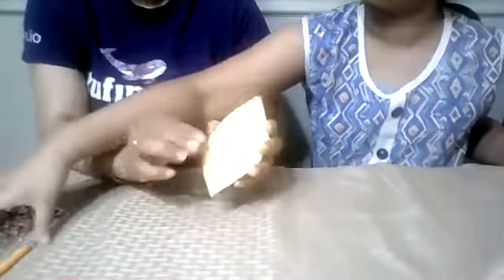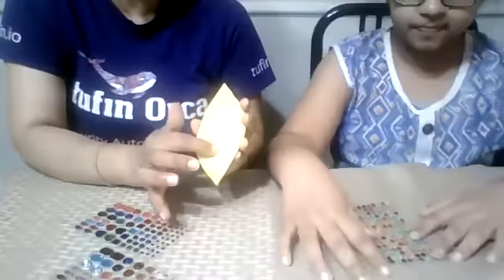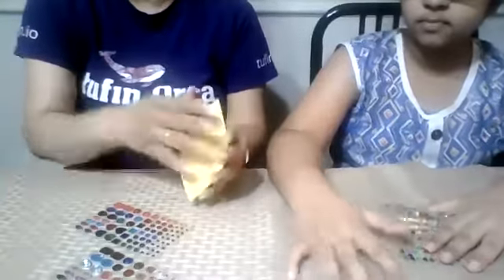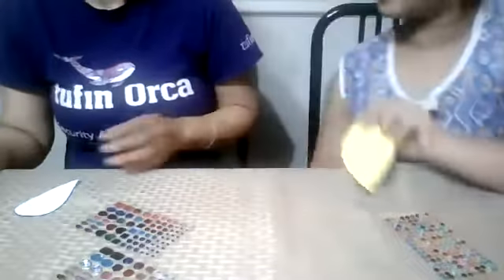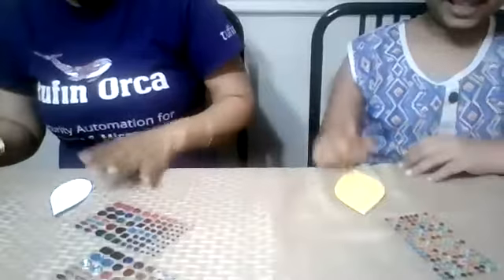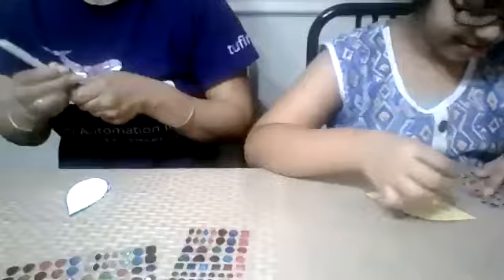Now can you decorate it? We are going to use gems. On the border you can put all the gems, and in the center you can make any design. If you don't have gems, no problem — you can use a marker or Sharpie to decorate it and make a design. You can use any colors for decoration.